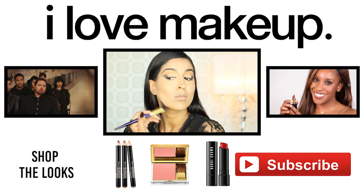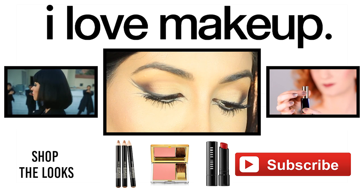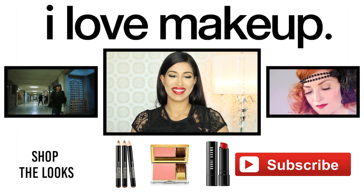Thank you guys so much for watching. I really hope you guys enjoyed this video. If you did, don't forget to give this video a great big thumbs up and subscribe to the I Love Makeup YouTube channel for more awesome and creative looks.